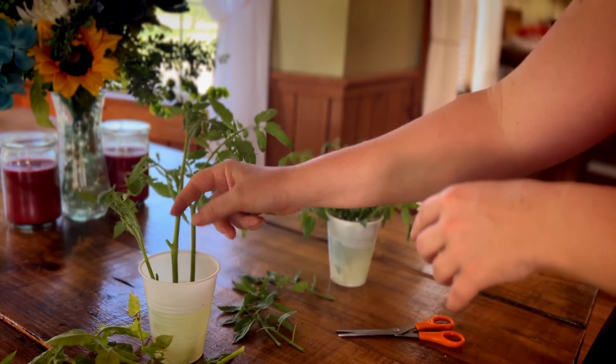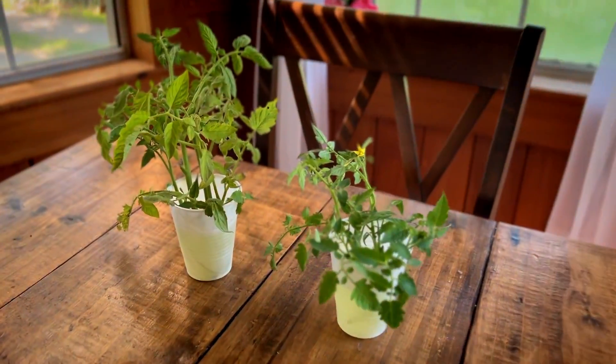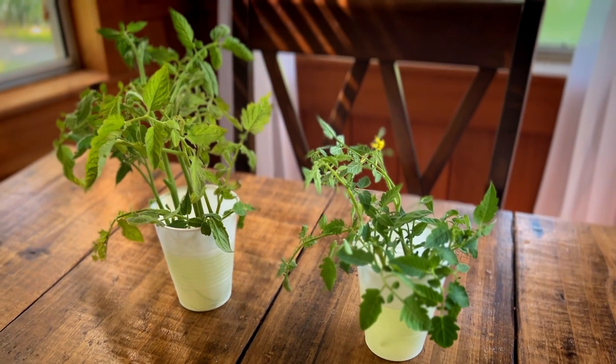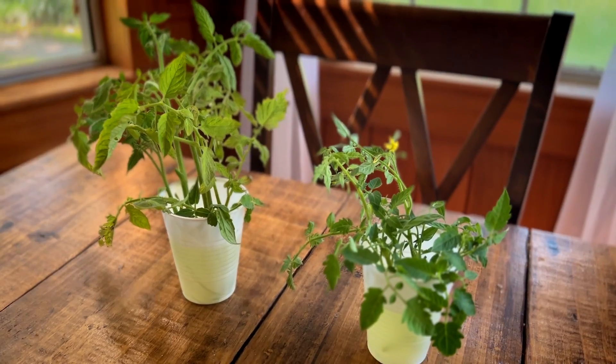You just need a little bit of foliage at the top for photosynthesis. Then put them somewhere with indirect sunlight — I use a bay window, but a windowsill works fine. Give it a couple of days to about a week and it should start putting on some roots. We'll come back and check on them.